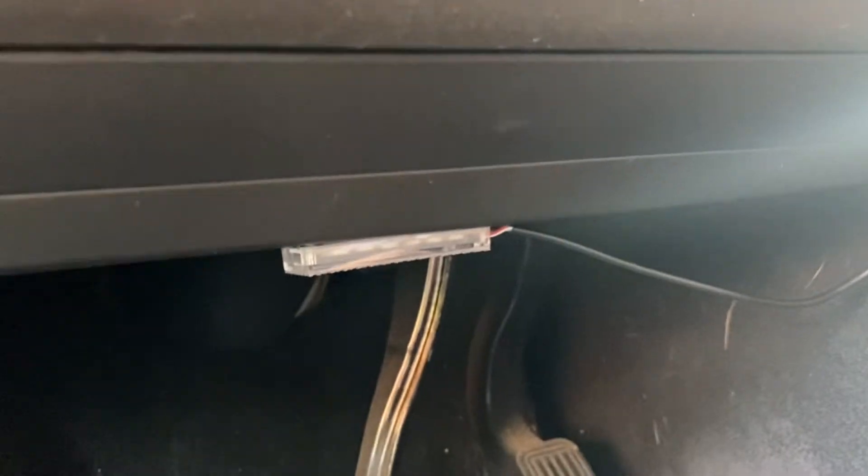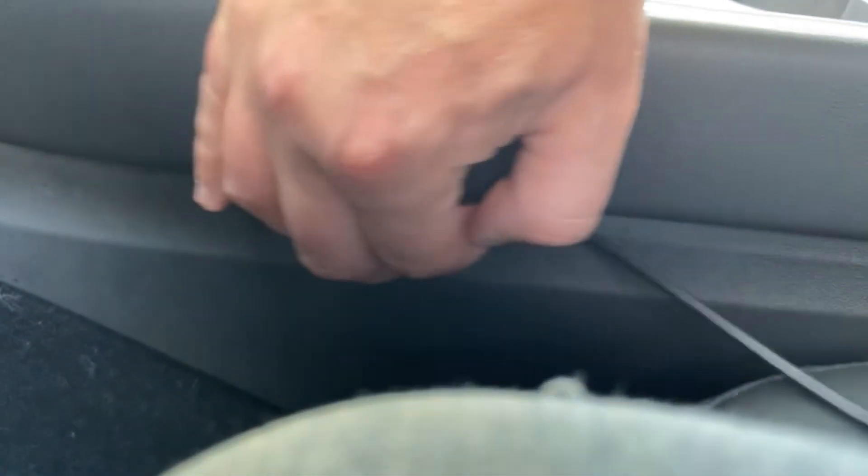Let's work on the floor lights for the driver's side. Use the 3M tape and stick it under the dashboard where the steering wheel would be. Then get the wire and run it alongside under the plastic of the center console, doing this all the way until you get to the armrest.